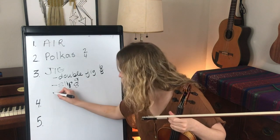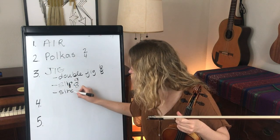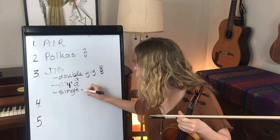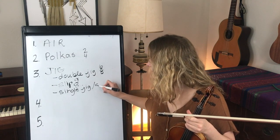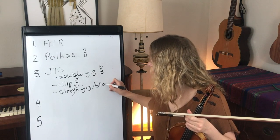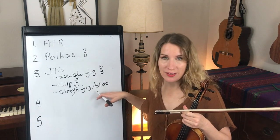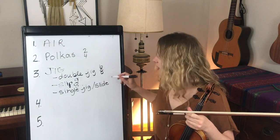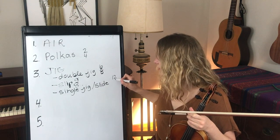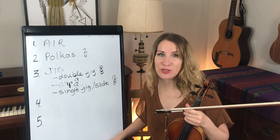The last type of jig is the single jig, which many people say is the same as the slide. Other people say there are differences — we won't get into that because it's a hotly debated subject on the internet. No controversy here! But the single jig is in 12-8, so 12 eighth notes in a measure, which adds an extra beat.